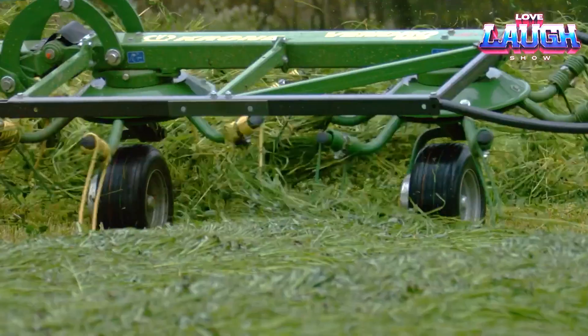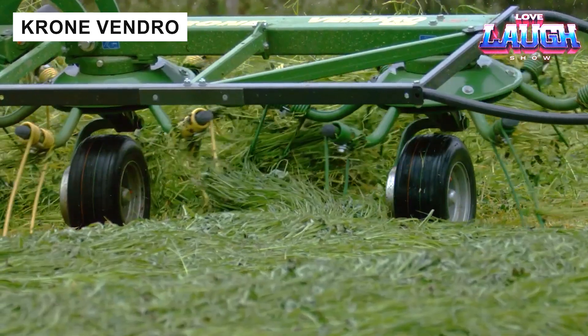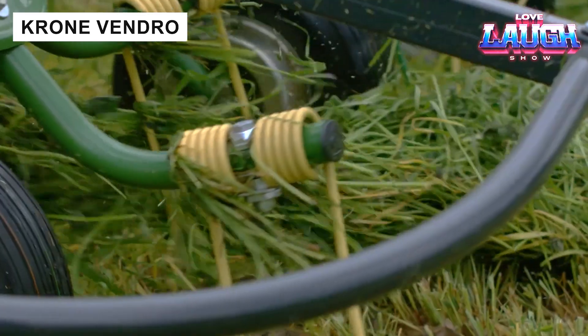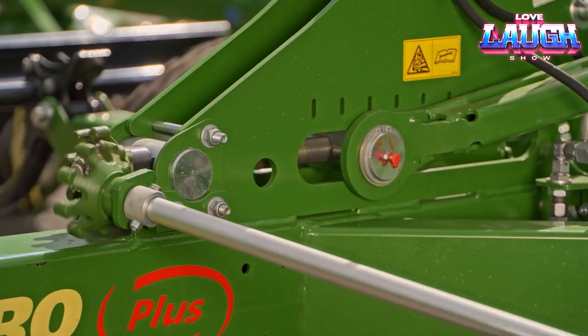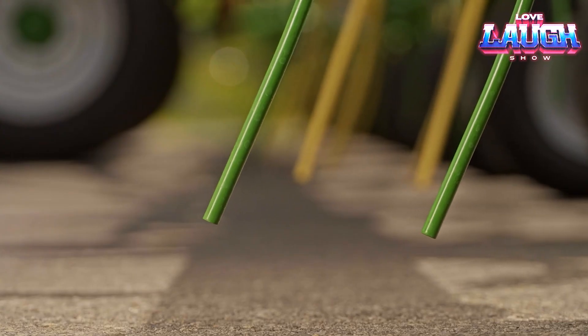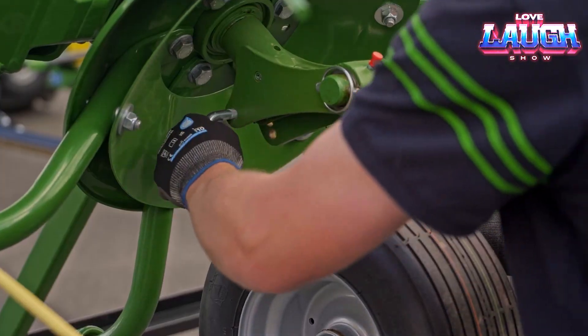Meet the latest generation of Krone-trailed rotary shredders, available in three models with working widths from 9 to 11.2 meters. These machines deliver outstanding performance and efficiency in forage processing. The Vendro series combines modern technology with proven features to ensure ease of use and reliability.